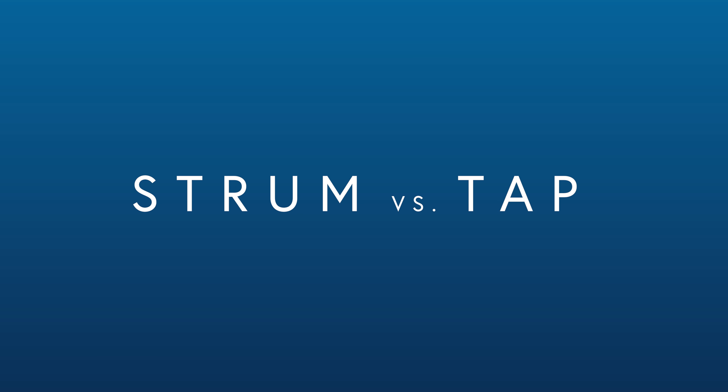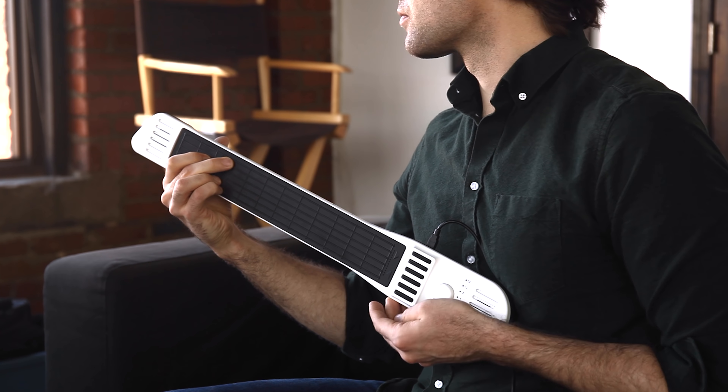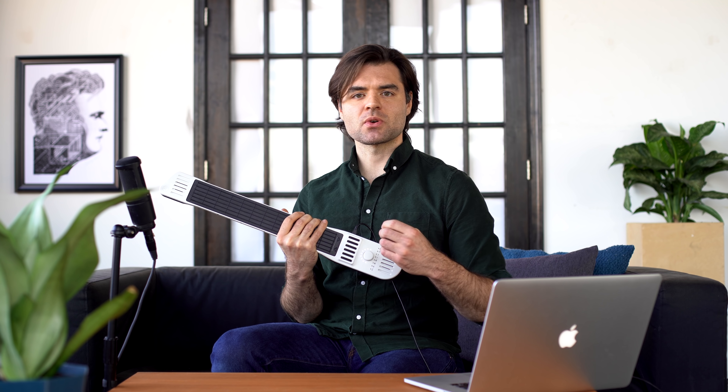Number two: strum versus tap. If I choose fretted strum, the Instrument One plays like a guitar — I strum down here on the bridge to actuate the notes. But I find that for melodies or a big subby bass line, I can put it in tap mode, not use the bridge at all, and have an easier time playing my melodies.